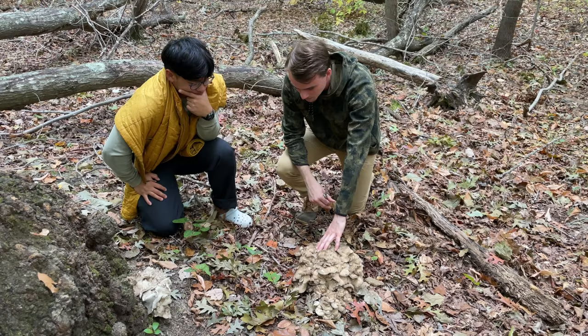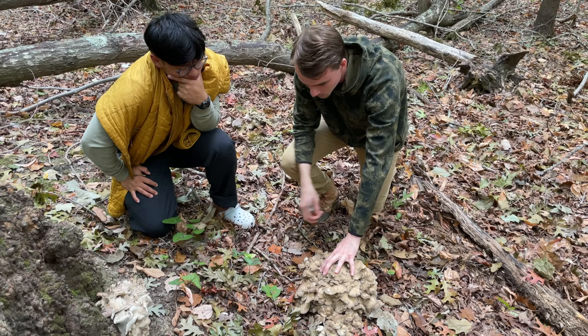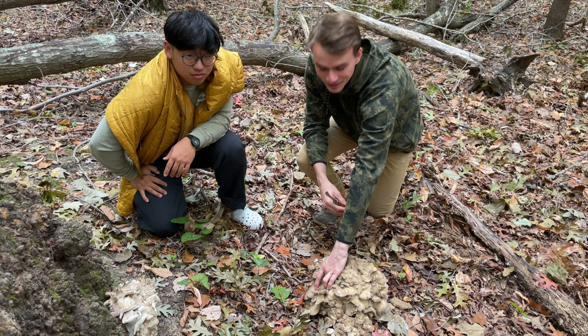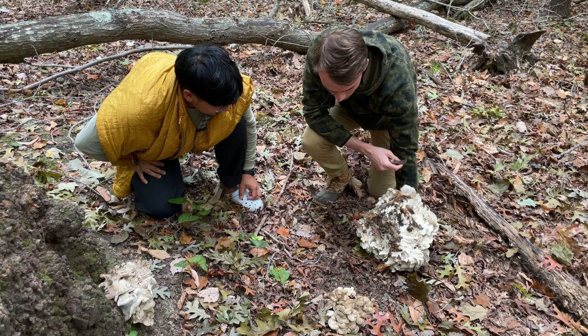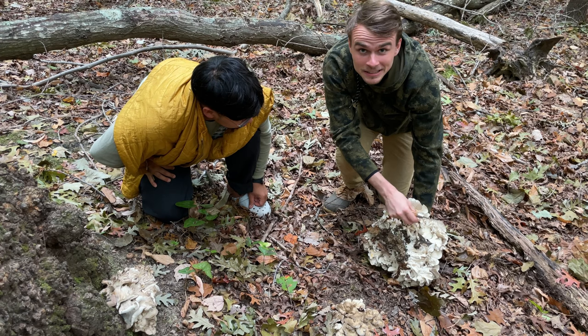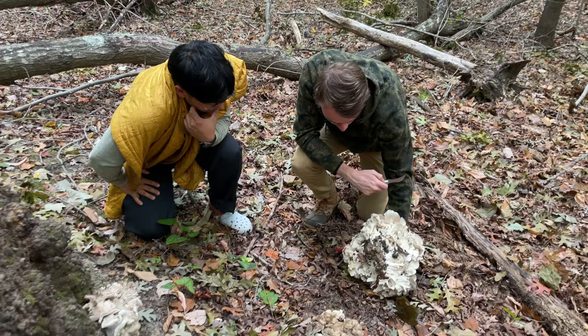We're going to go ahead and pick this big one that we found. Normally we cut the mushroom but with these ones it's difficult to see under there, so we're just going to pick it. We're going to gently excavate it from under here — see, that one part is not coming with it but that might be a separate mushroom. If you're careful pulling it, you shouldn't harm the mycelium down in the ground. We don't want to flip it all the way over because then we're going to get dirt all inside.